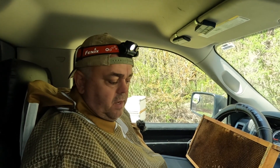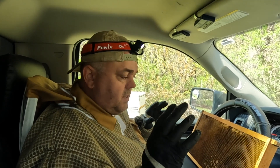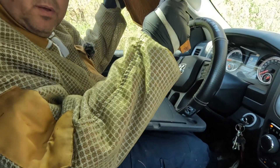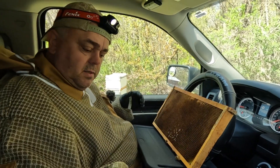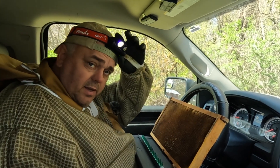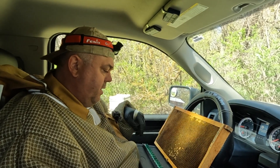I like to graft inside the truck because you can have air conditioning and you can control the temperature, and it's closed so bees can't get to it. This really handy tray you can buy on Amazon or eBay — you put it on the wheel and use it as a rest for your bars. I like the headlamp to shine inside the cell because I can see a lot better.